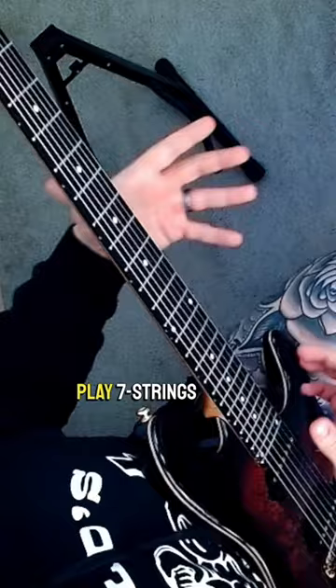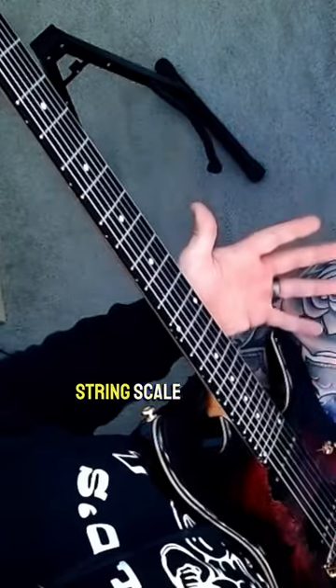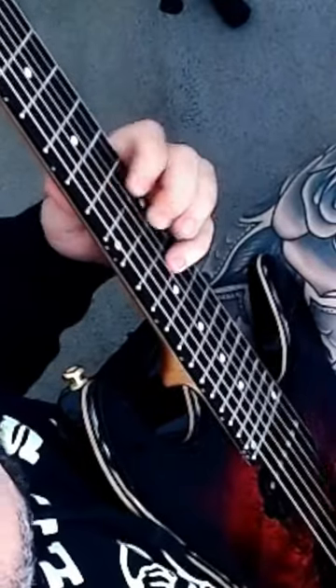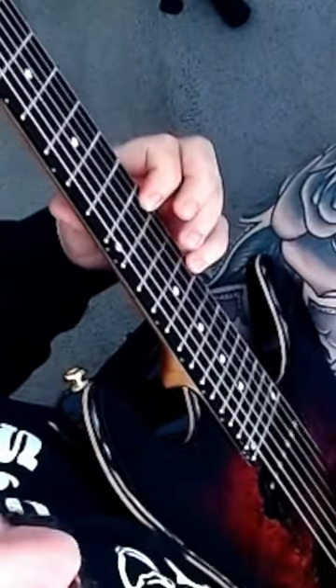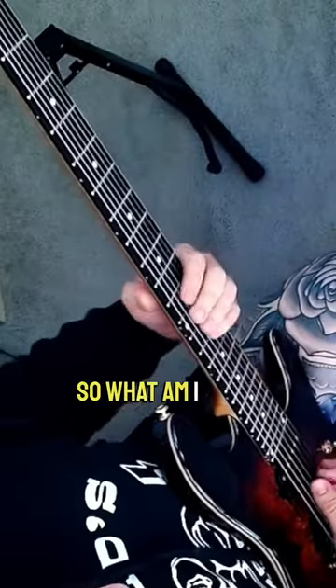Why do I love to play 7-strings versus 6? Let's think about our 3-note-per-string scale patterns and let's act like we're playing it on a 6-string. We remember that there are 7 notes in a major scale, so what am I doing there?